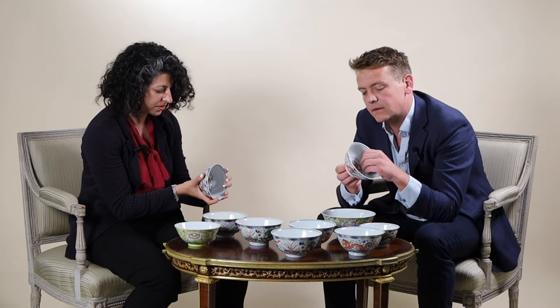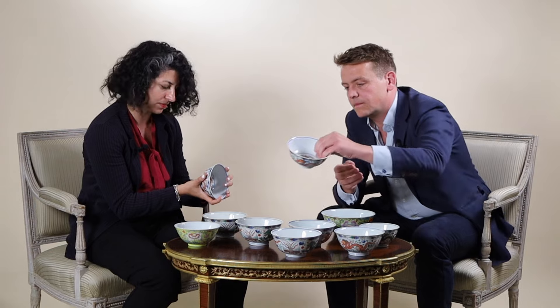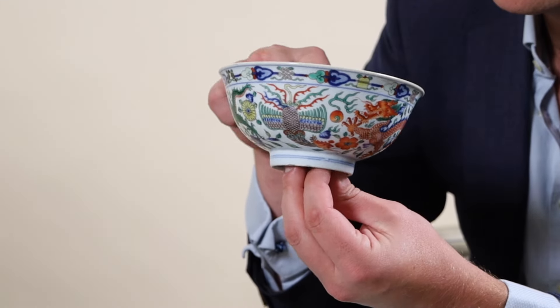I think it's a desire for archaism. But also I think the design on the Jiaqing bowl is also a little bit richer than it is on the others — just the pattern here is a little bit more sparse.